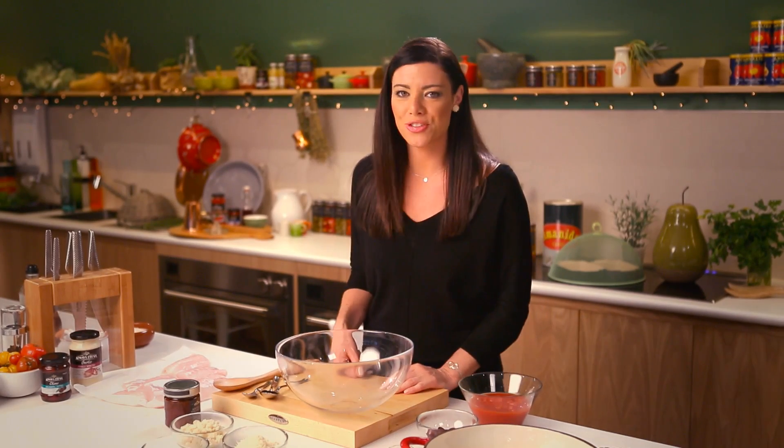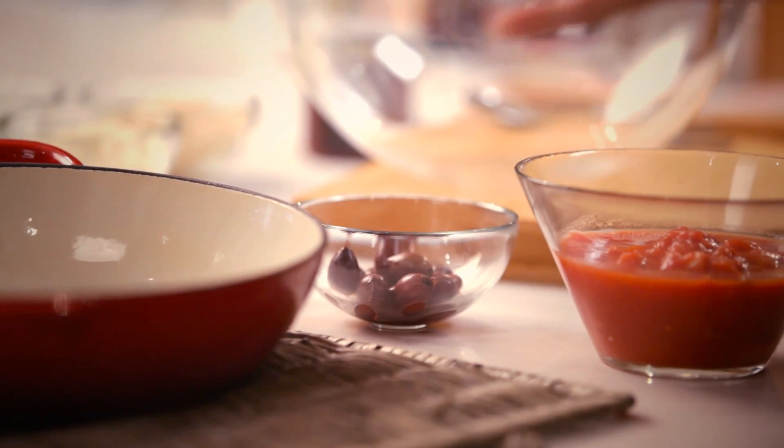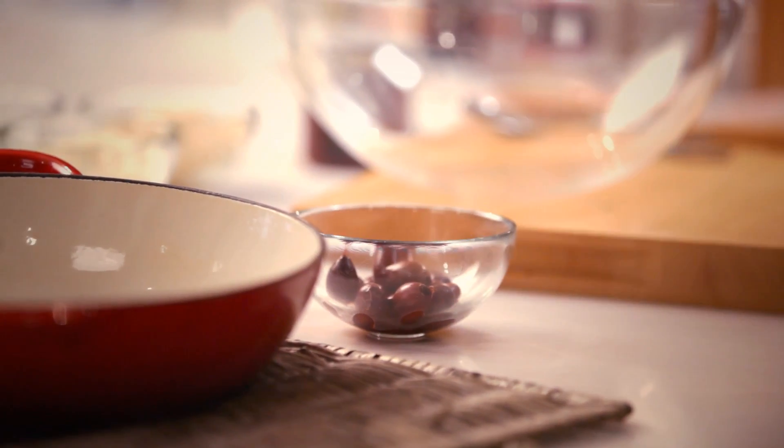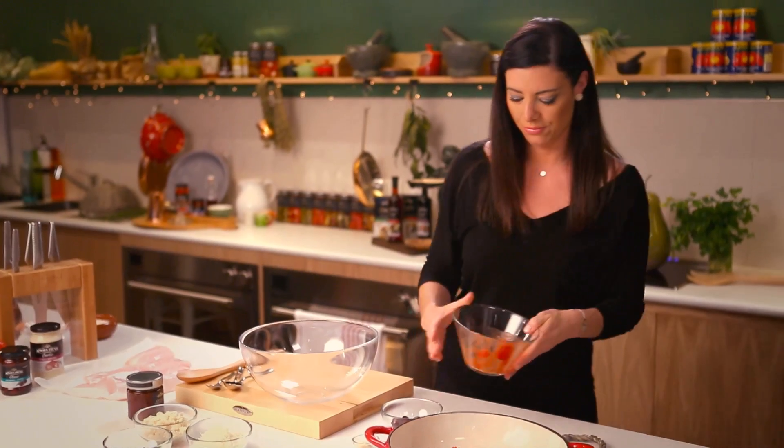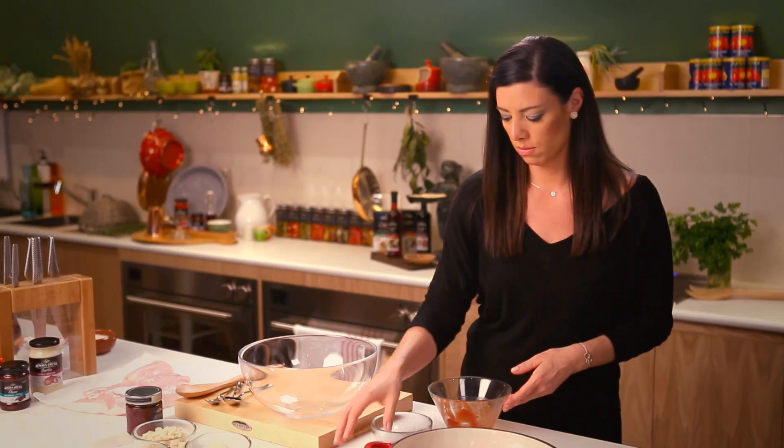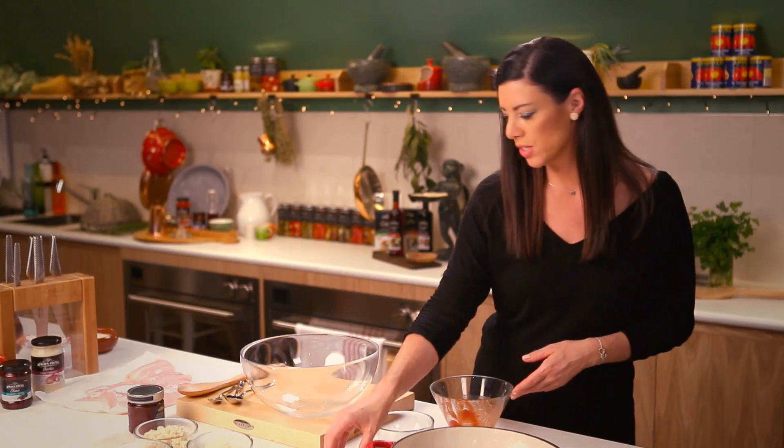If you're looking to have more fish in your diet, you'll love this recipe because I'm going to show you how to roast some fish that's full of flavour. So the first part of the recipe, I'm going to combine some tomatoes, olives and garlic in this pan. I'll give it a quick stir.